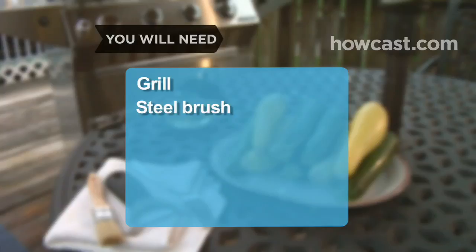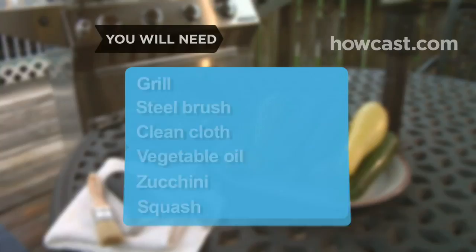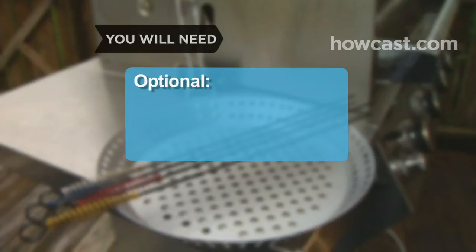You will need a grill, a steel brush, a clean cloth, vegetable oil, zucchini, squash, a vegetable peeler, a pastry brush, and a fork, a grill basket, and metal skewers.